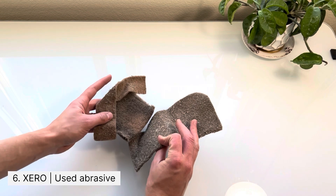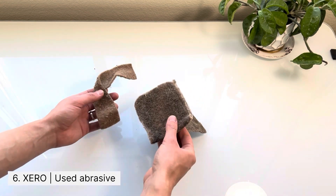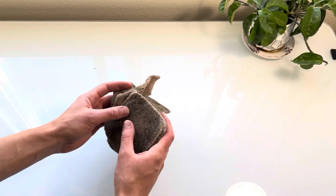Speaking of abrasive, I always have a few of these used walnut pads sitting in my pouch. I use them for detail work and scrubbing frames.